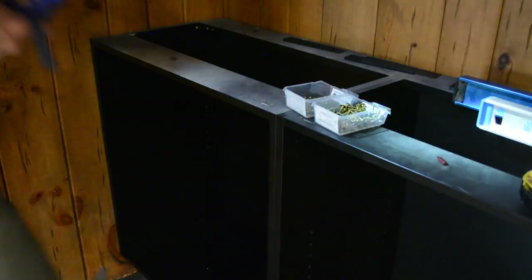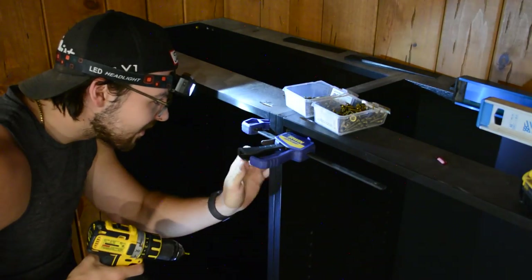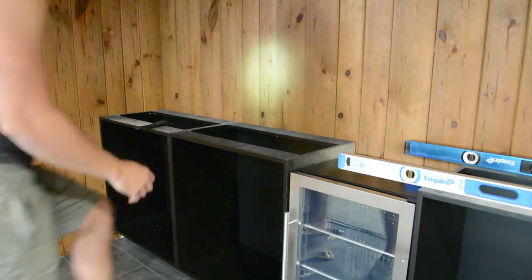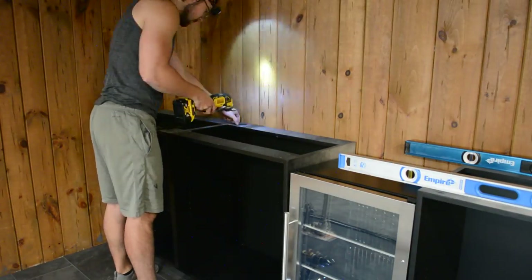I also went ahead and screwed the cabinets to one another. For this, I used a clamp to make sure they stayed in the same location, and I made sure to use a trim head screw and screwed it directly behind where the hinge would go, so you'll never see the hole. The cabinet on the left is now fully secure, so I repeated the same steps for the cabinet on the right.